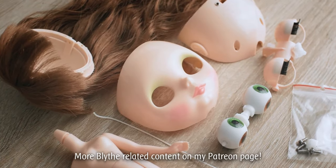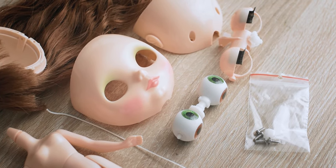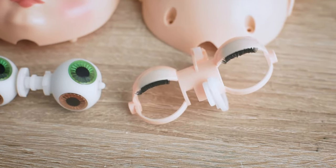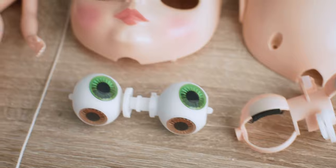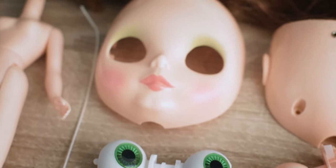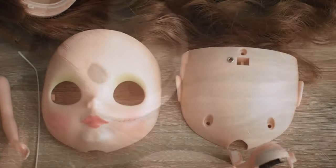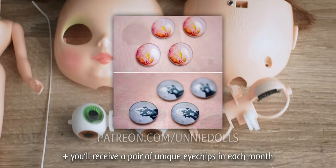This video was the first part of my Blythe customization exclusive series for my Patreon page. In the future I will share more interesting videos like faceplate carving, eye chips making and changing, repainting, hair conditioning, body changing, mold comparisons, and so on. Most of these videos will be Patron only, so be sure you are joining my Golden Insider tier.